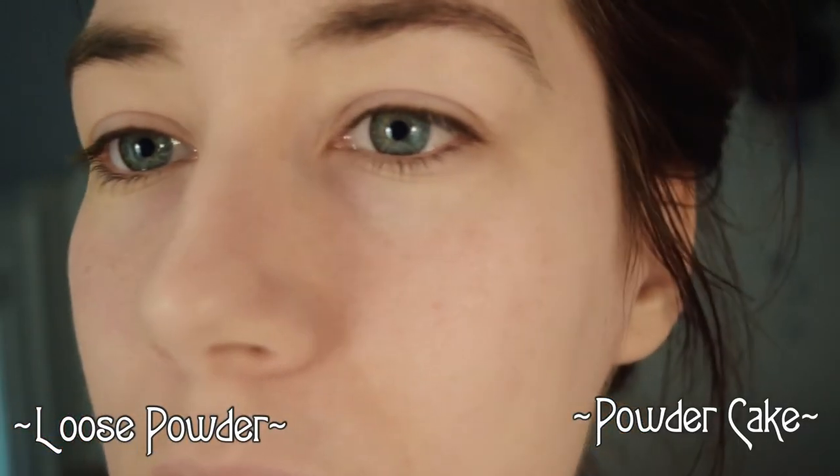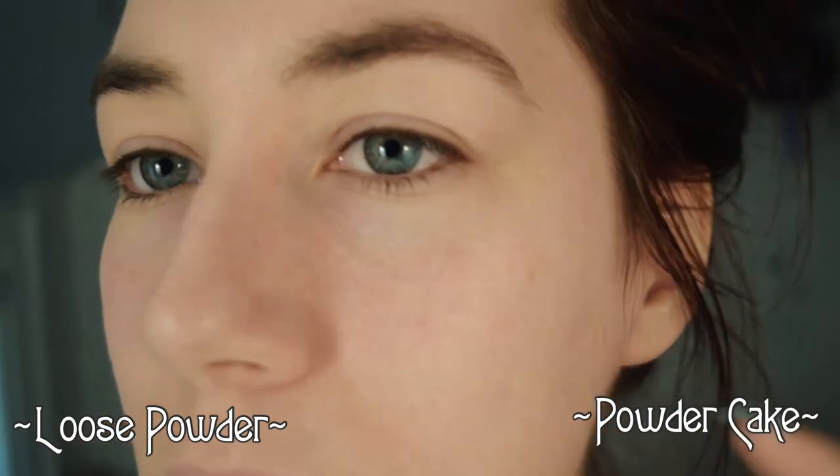I realize you can't really tell the difference between the two on camera, especially as this is a fairly sheer powder, but there is a difference in person.